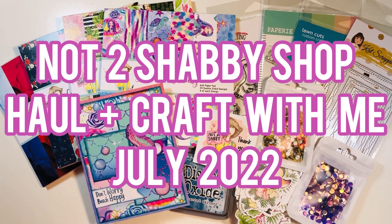Hi everyone, Leti here. Today I'm going to share with you another Not Too Shabby Shop haul, and it's going to be a craft-with-me video at the end. This is for the month of July 2022.